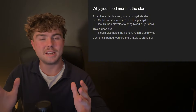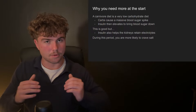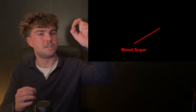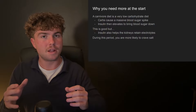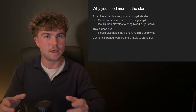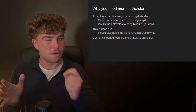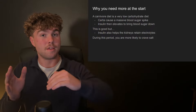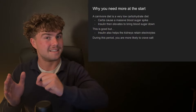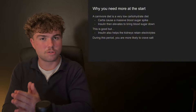When you first start carnivore you actually need more electrolytes than you typically would. The reason is that the carnivore diet is a low carbohydrate diet. When we consume carbohydrates we get a massive blood sugar spike, and insulin also elevates to bring blood sugar back down. Having lower blood sugar and therefore less insulin is a good thing. However, another function of insulin is that it helps our kidneys retain electrolytes. So on carnivore, with less insulin, our bodies are less effective at retaining the electrolytes we consume.